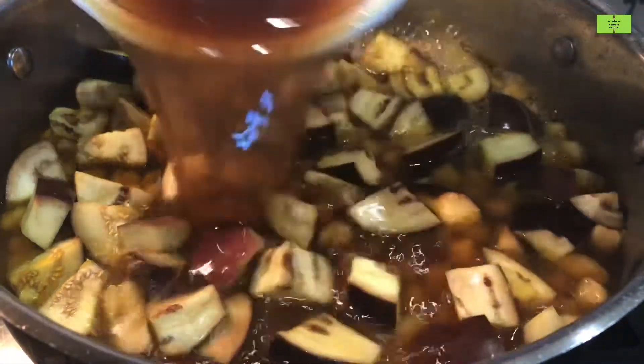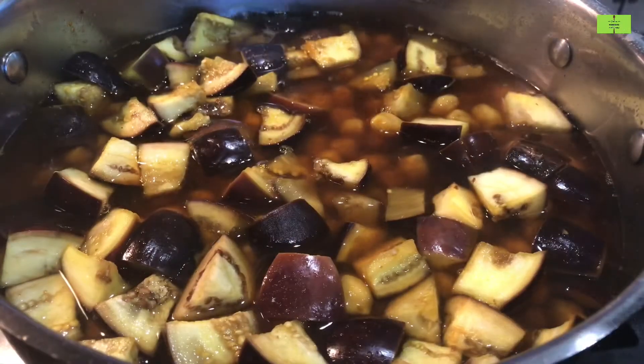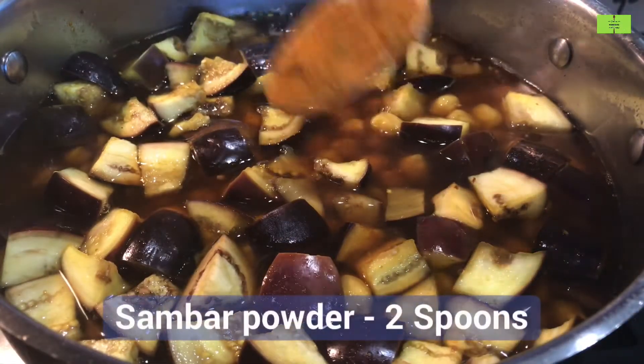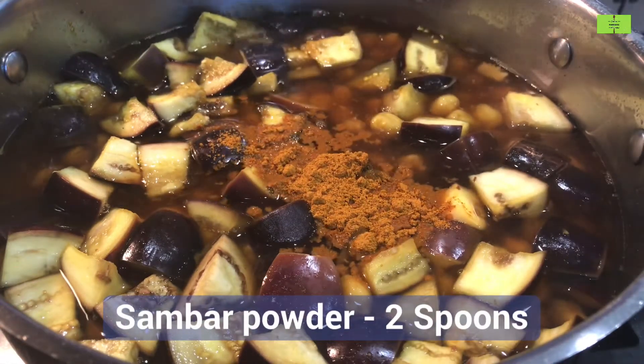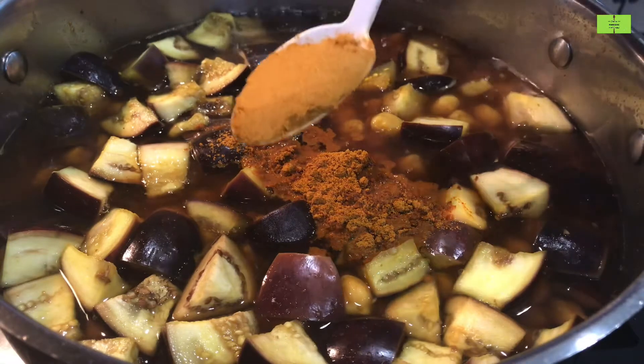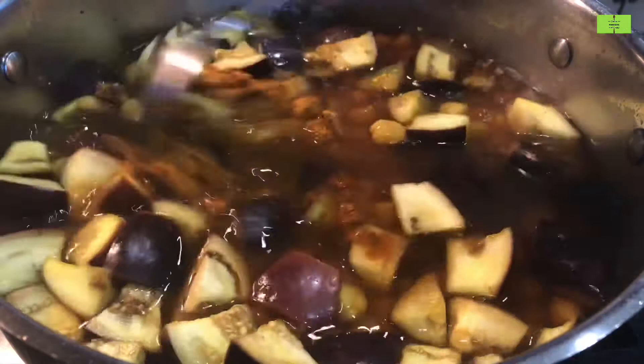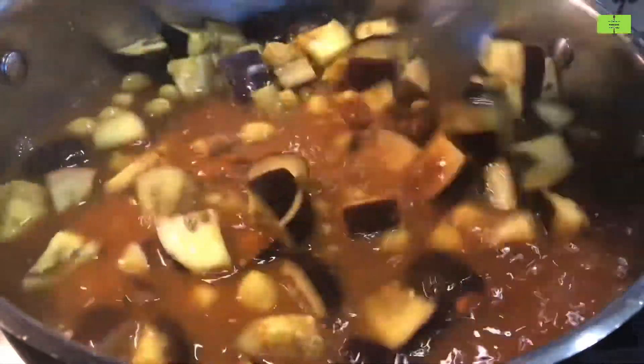Add the extracted tamarind water, about one cup. Add two spoons of sambar powder — any sambar powder is fine. Mix the sambar powder very well and cook for another three minutes.